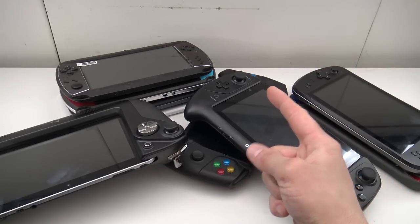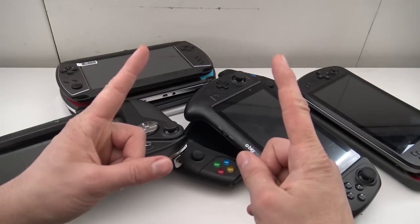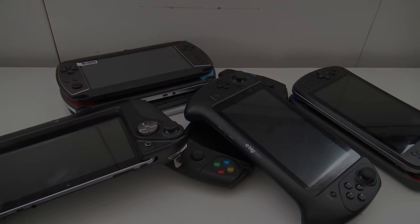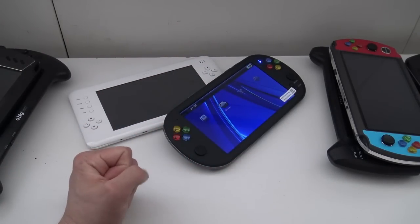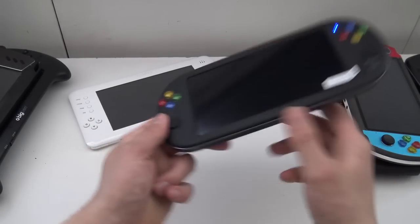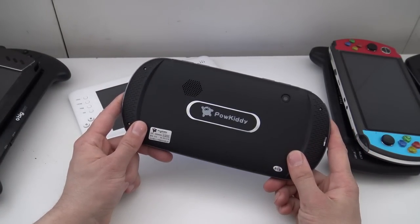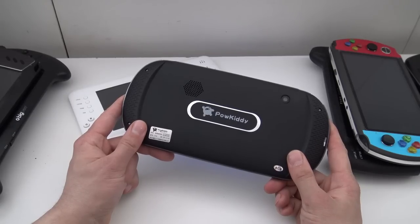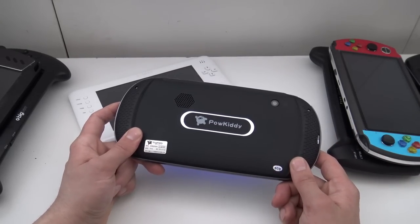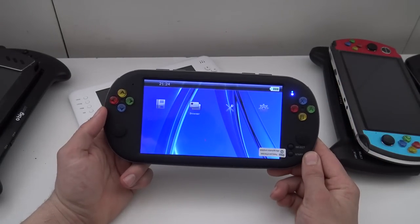We're going to talk about 7 inches of fun because we have a lot of stuff to talk about. Let's begin with number one and see what we're going to get with these devices from China. For number one we're going to take a closer look at this version.